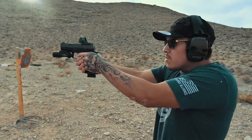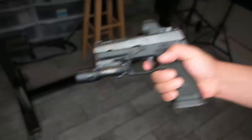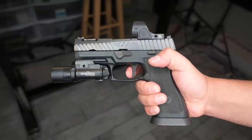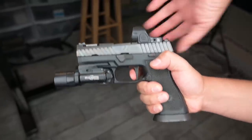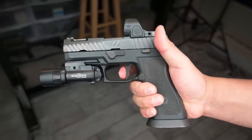Right off the bat, I really dig the X-Series trigger. It's one of those triggers that are perfect for a carry gun. It's not super light, but it's not heavy. The flat face really gives you that feel of consistent pressure as you press the trigger to the rear, and the break is just super crisp. The wall is easy to find and get to quickly, which is great for in-flight reset when shooting.